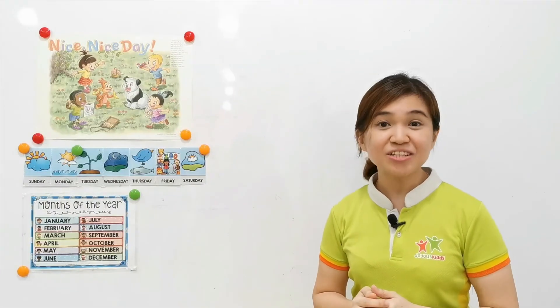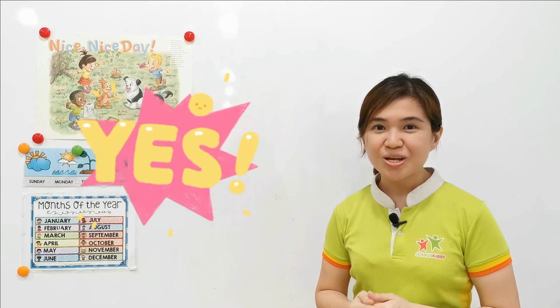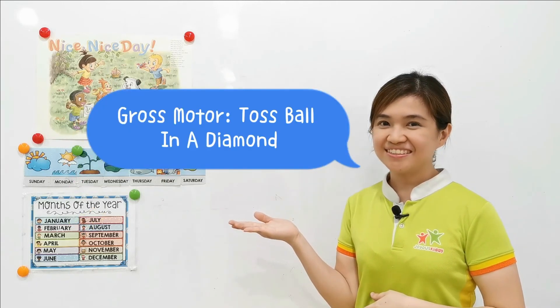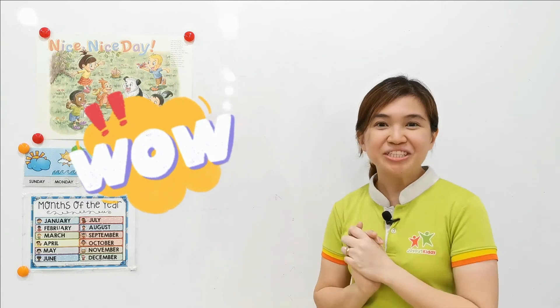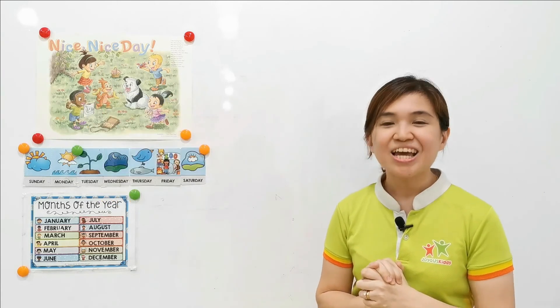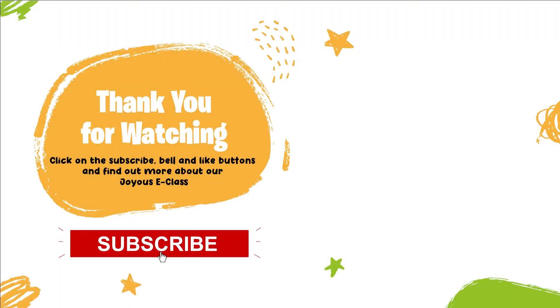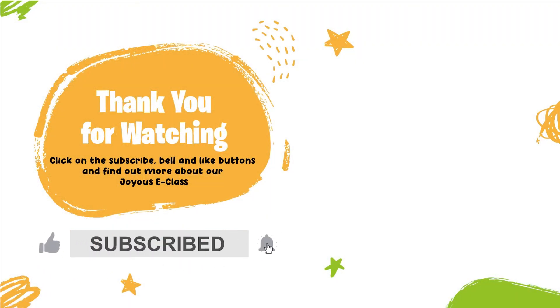Did you enjoy the lesson today? Yes. What have we learned? We learned gross motor skills — bowling a diamond. Awesome. You did a great job today. We shall see you on the next lesson. Bye. Bye-bye.